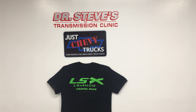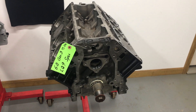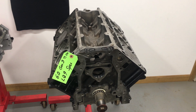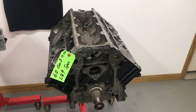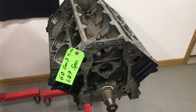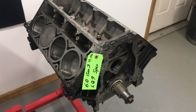Welcome to Just Chevy Trucks and LSX for you. Today we're showcasing what we call an LQ9. These engines have an awesome reputation — they made them from 2002 for the Escalade up to '06. They also later put them in the SS and the Denali truck. This is a Gen 3, which means it's a 24-tooth reluctor.